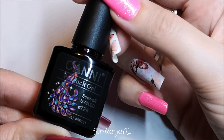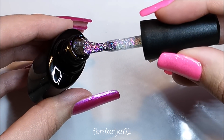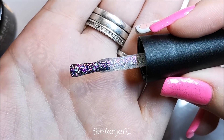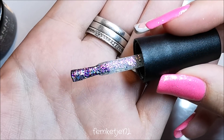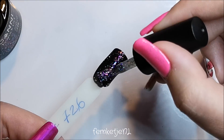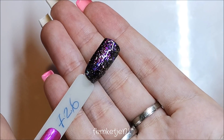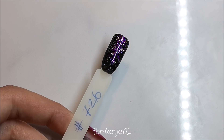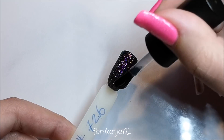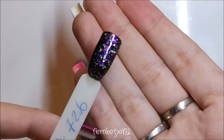The last shade we're swatching today is 726, and this one is — to me personally — like galaxy in a little bottle. It is so gorgeous, especially on the nail. It gives such a beautiful full color range with loads of purple, some redness which I think is pretty unique, and a little bit of green. Once I've added the top coat it is such a beautiful shade — it is insane.